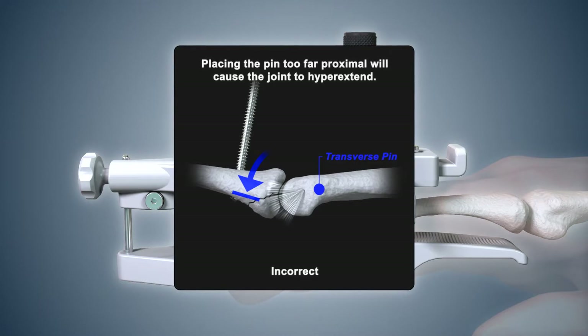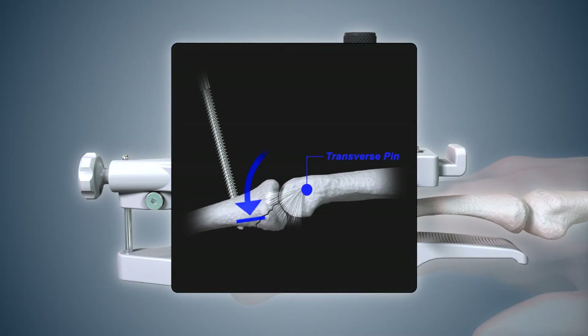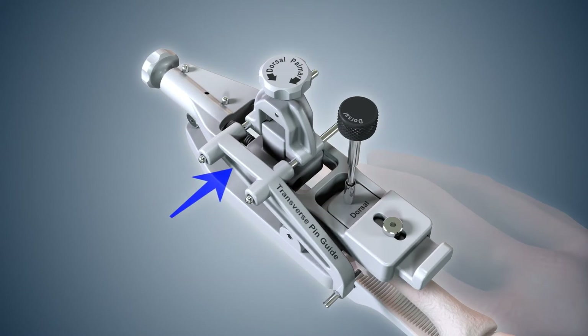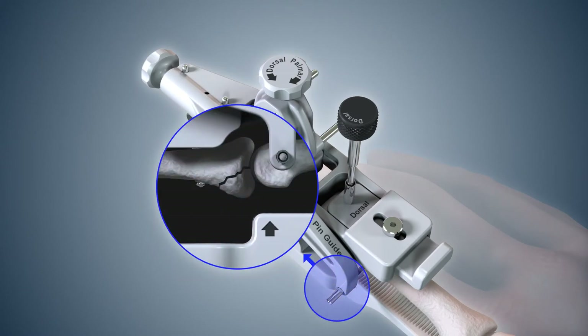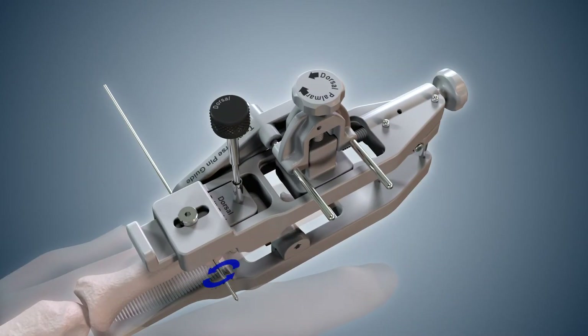If the transverse pin is placed too far proximal, the device will exert a force that may cause the PIP joint to hyperextend. In addition, repositioning of the transverse pin may be necessary. Slide the pin guide tube snugly to the skin and obtain a final lateral fluoroscopic view centered on the tube axis prior to drilling. If the joint is unable to reduce, use best judgment to determine the optimal transverse pin location based on the relevant alignment of the soft tissues with the skeletal bones. Continue holding the transverse pin guide snugly against the skin and, with a power drill, insert the smooth transverse pin through the proximal phalanx until approximately one centimeter of the pin extends out the far side of the finger.